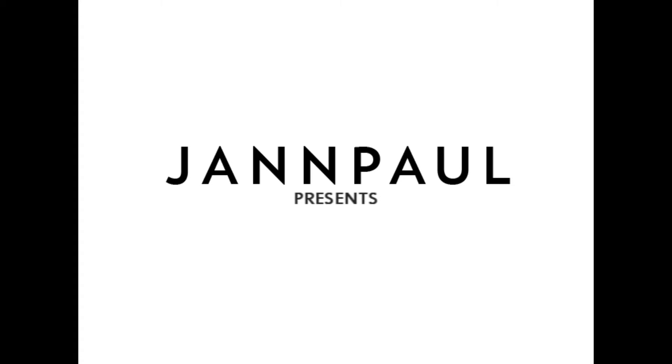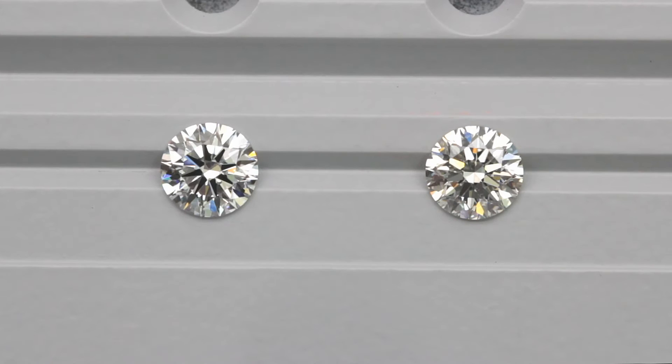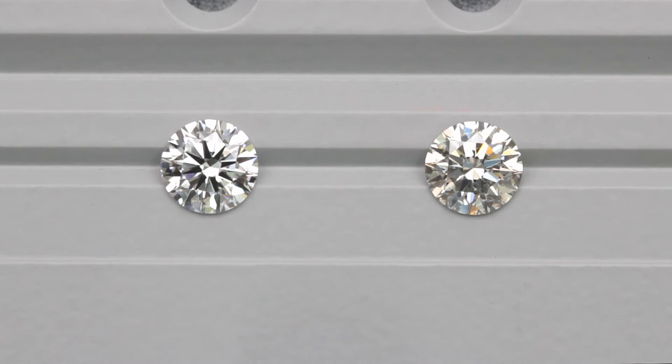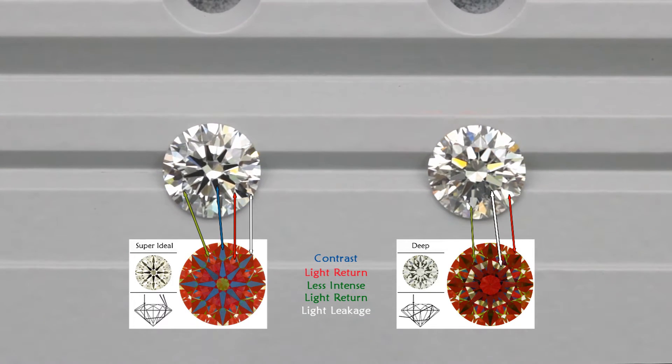We're going to talk about brightness and contrast in this video. This is a very important topic. A diamond's brilliance is essentially attributed to two components: brightness and contrast. So when someone says a diamond has strong brilliance, what they are actually referring to is how bright and well contrasted the diamond is. We analyze this by using the ASAT scope and comparing diamonds under fluorescent light.